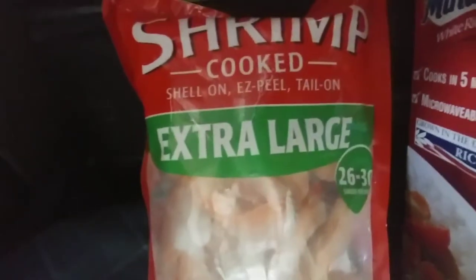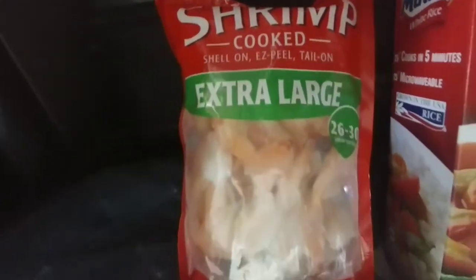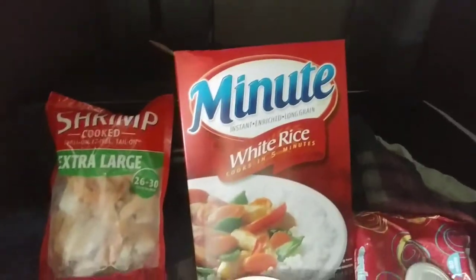I'm gonna make some shrimp and rice the easy way. Get this pre-cooked extra large shrimps and the minute rice. Here's how I do it.